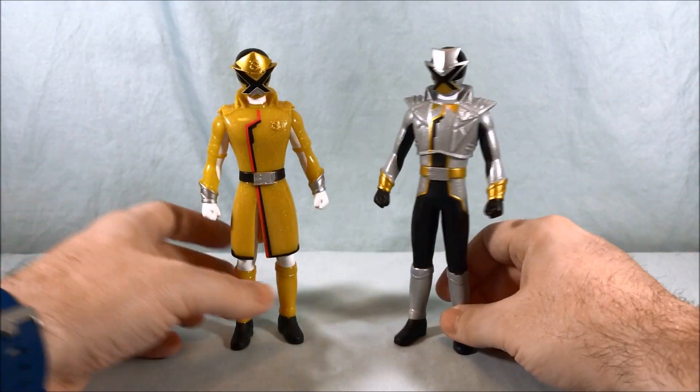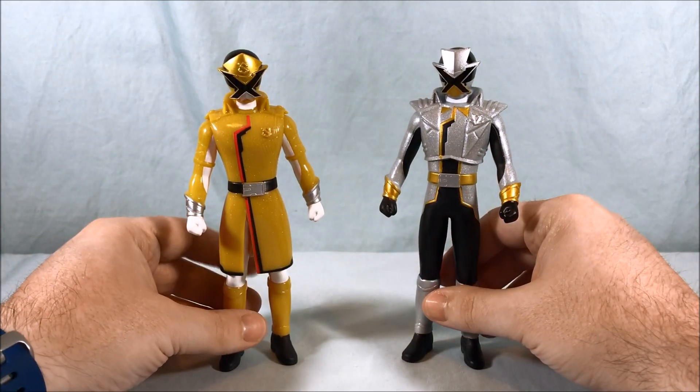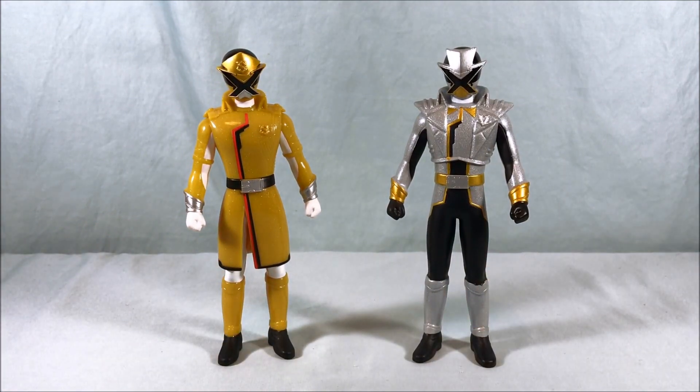I don't know when, if this series ever gets adapted into Power Rangers — I'm sure it'll be years down the line — maybe we'll get really nice figures of these forms someday. But for now I wanted to grab these vinyl dolls just to have some representations, because I've really been enjoying the suits from this series. The Lupin Ranger, the Patranger — all their suits so far have looked really good, and these two are no exception. I think these are two excellent additions.